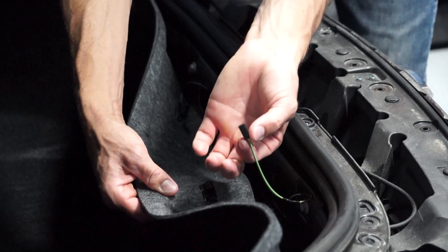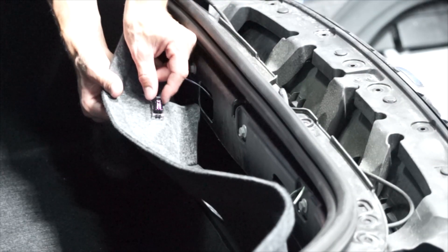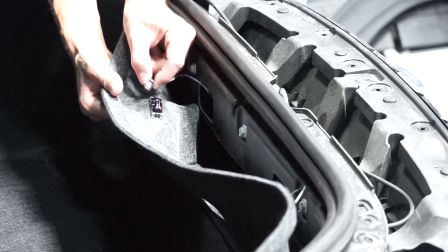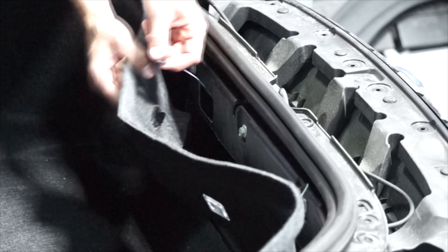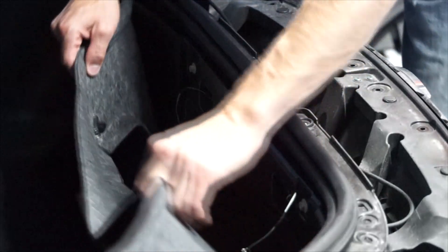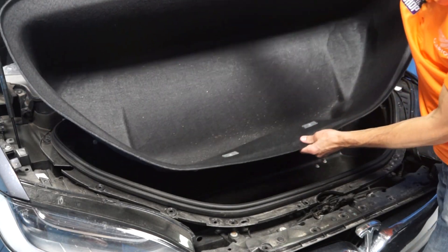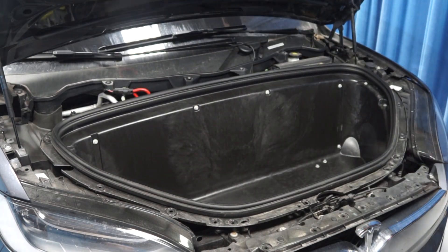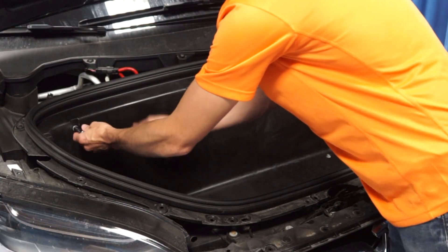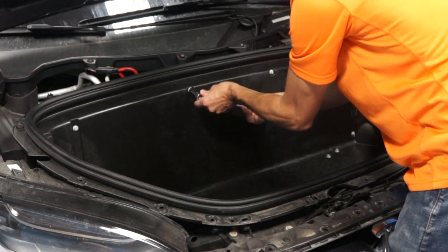You'll need to remove the tabs for the front lights and then remove the fasteners for the frunk compartment. You'll need a 10-millimeter wrench for that.